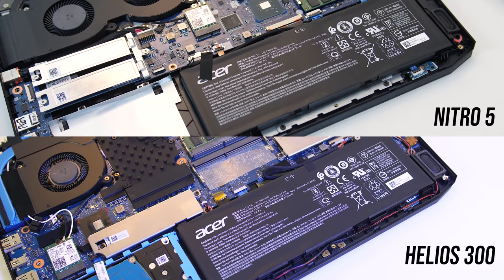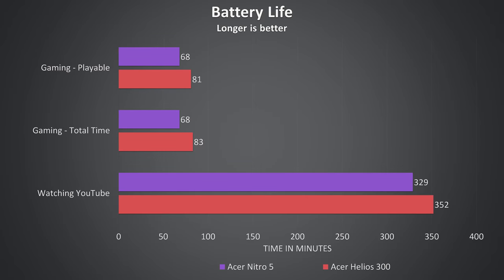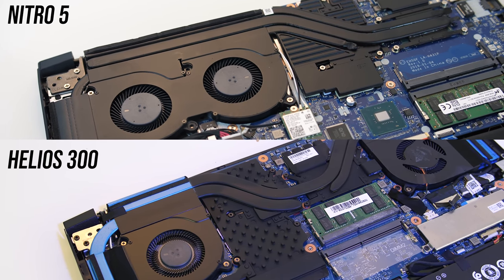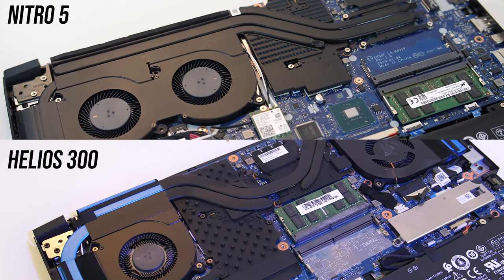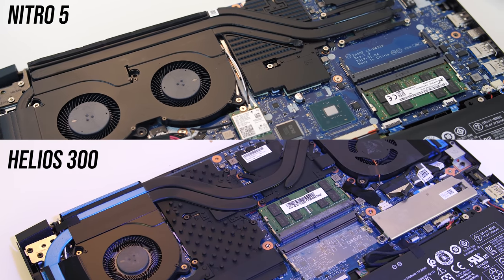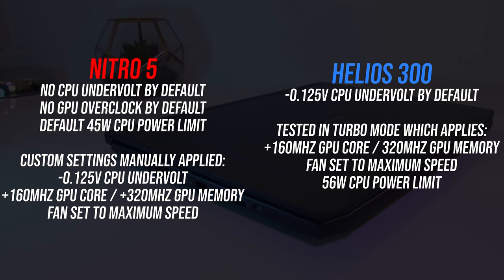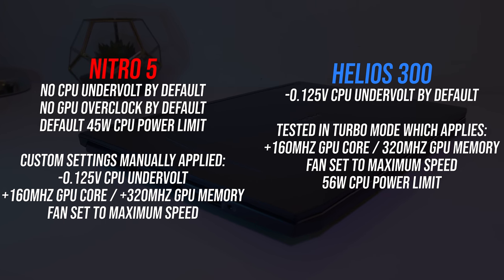Both laptops have the same 58 watt-hour battery. I've tested both machines with the screen brightness at 50%, background apps disabled and keyboard lighting off. Despite having the same size battery, the Helios 300 was lasting longer both in and outside of gaming. Both laptops were tested for thermals in an ambient room temperature of 21 degrees Celsius with the same settings. By default out of the box, the Helios 300 has a -0.125v undervolt applied to the CPU while the Nitro 5 does not.